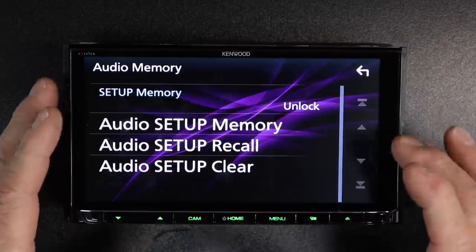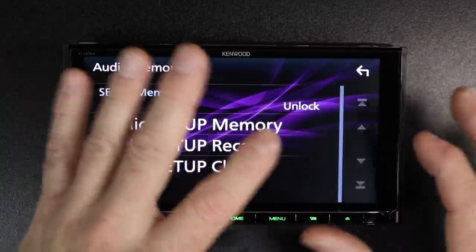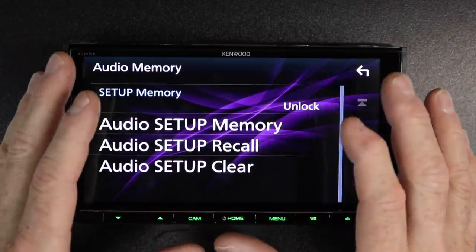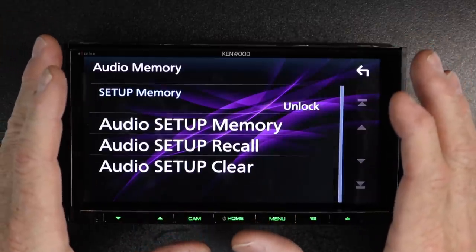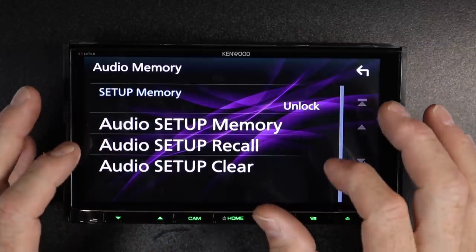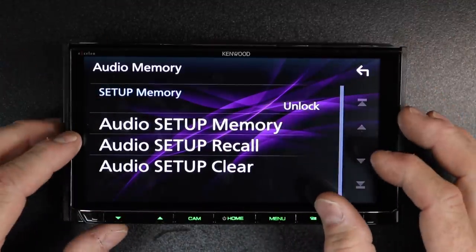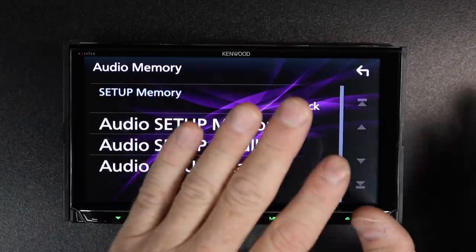Last but not least, we have audio memory — a great feature that's now right where it needs to be in the EQ settings. If you spent all this time dialing this thing in to where it sounds amazing, the worst thing would be disconnecting power and losing it all. This allows that to not happen — set it up, lock it, and when the battery is disconnected or something happens, you can recall the memory to get all those settings back.